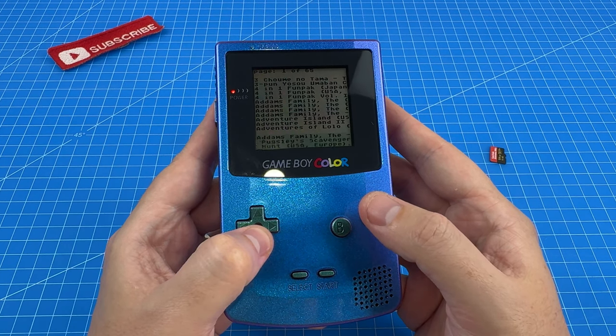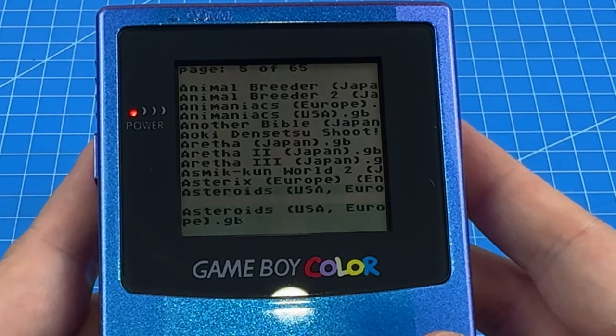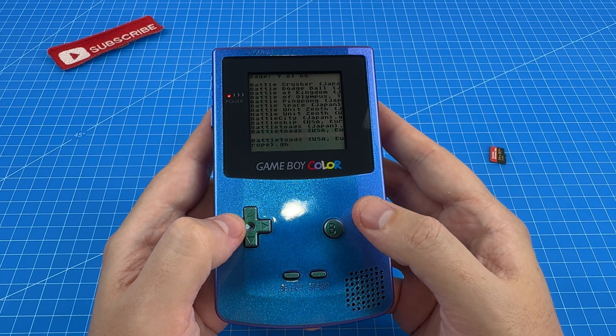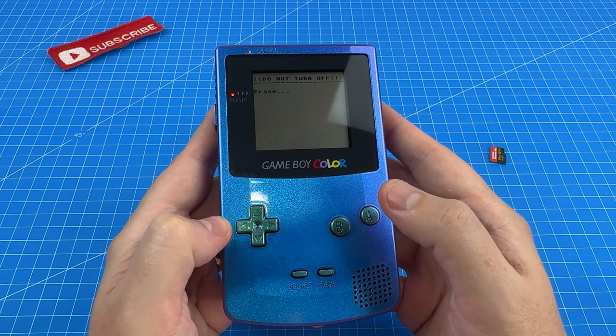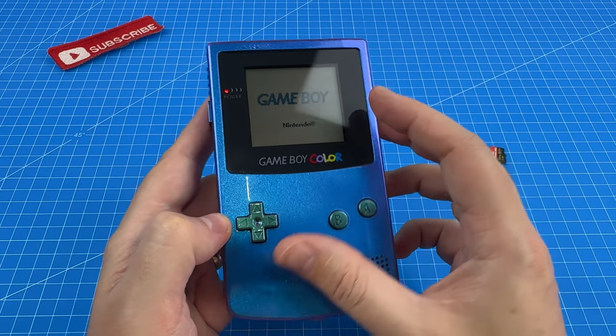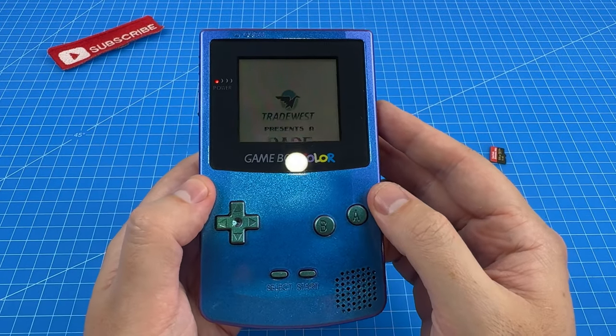Look at all these games! Battletoads — here we go. Load and start — B, B. So it's like writing and erasing to the chip on the back here before it boots the game. Really, really interesting.